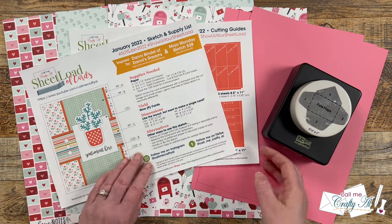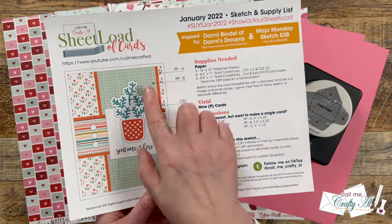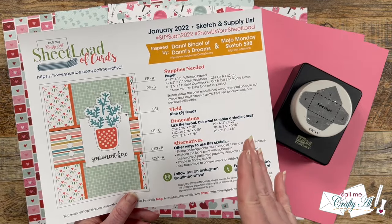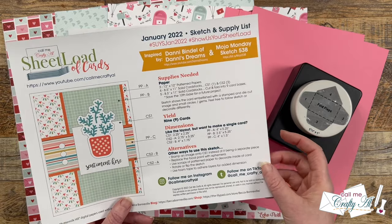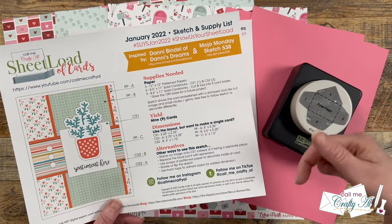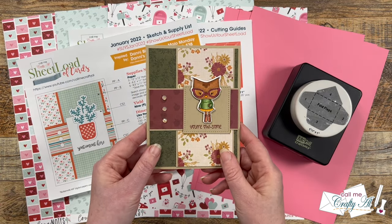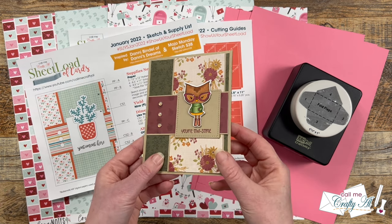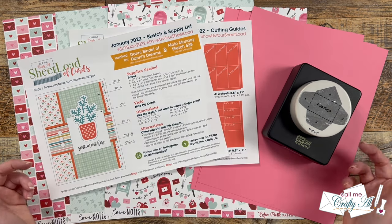With three pieces of patterned paper I'm going to yield nine cards. This sketch was inspired by a card from my friend Danny, which was inspired by a Mojo Monday sketch. I did get permission from both of them to use that sketch, and I'll have links in the description box below. I still even have the card Danny made that inspired this edition — I love owls and things that wear glasses, so I'm definitely treasuring this one!